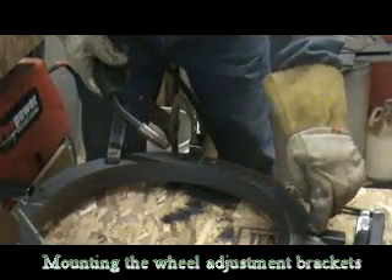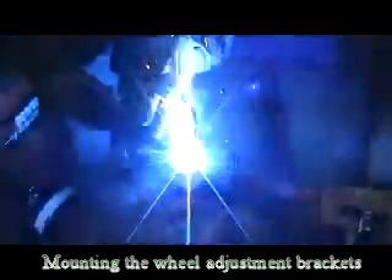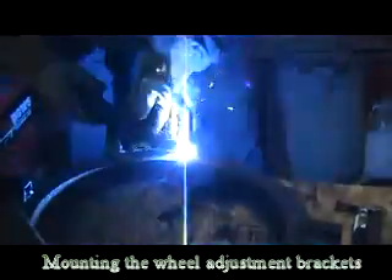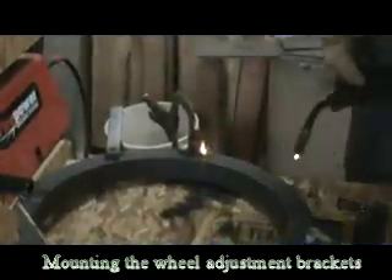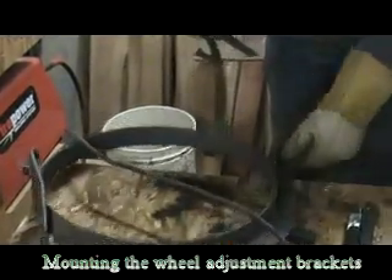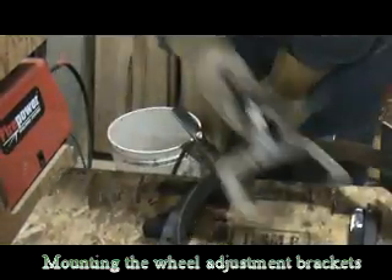Do them all the same and mount them on the steady rest. Here I'm going to weld the last little support for the wheel arm. So here we go. I'm going to flip it over and put a little weld on the backside. And there it is.